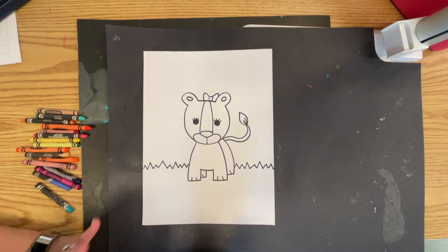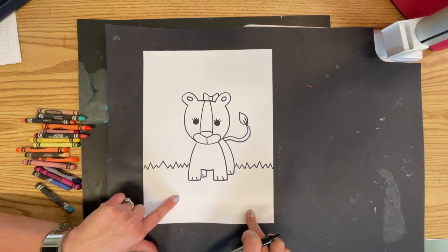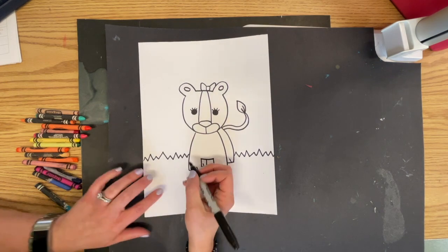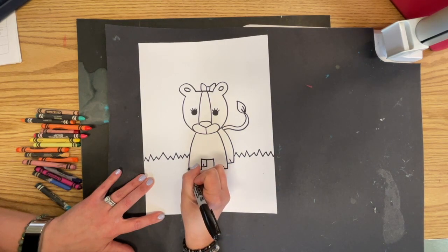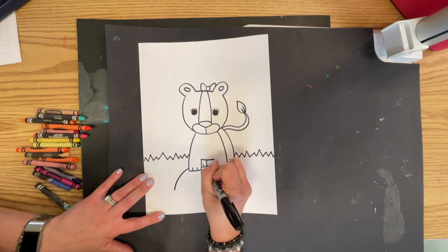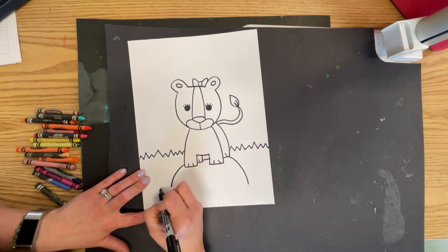You don't necessarily have to have her on the grass. Maybe she's sitting on a rock. If you want to do that — you want her standing on a rock — I'll show you the rock, and if you want to do it you can; if you don't, you don't have to. So maybe she is standing on a rock like this.